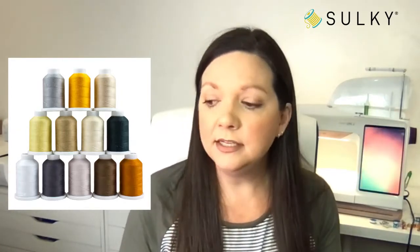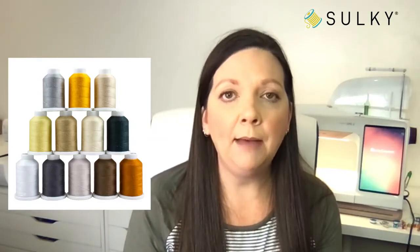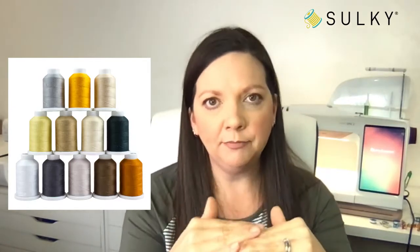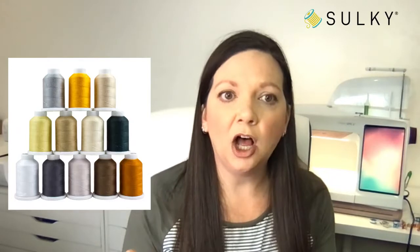In the bobbin, we're going to use Sulky Bobbin thread, which is a 60-weight thread — thinner than the Falane and thinner than the Poly Deco — ensuring a nice, balanced stitch. That means some of our top thread will actually be seen along the wrong side of the embroidery. For machine embroidery, it's actually better if your top thread shows ever so slightly on the wrong side — that really means you have a nice, balanced stitch. This thread collection is our Fur Falane collection — we curated spools with all the colors of fur for different types of animals.